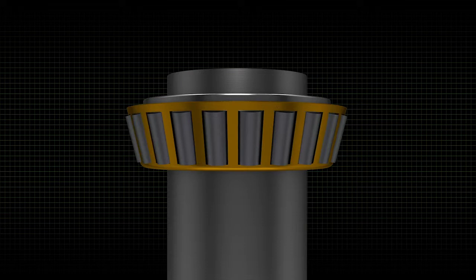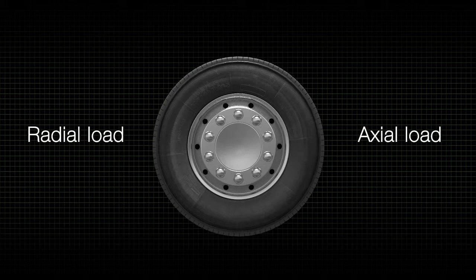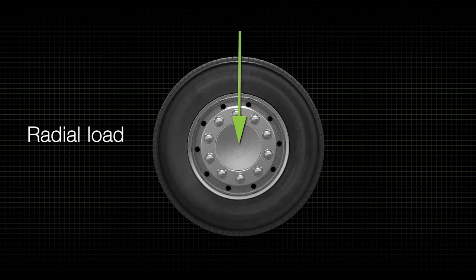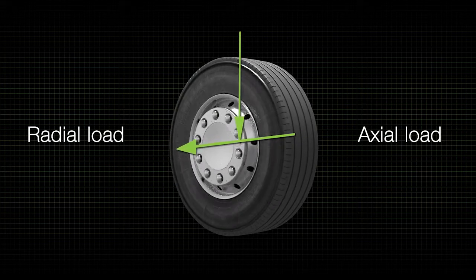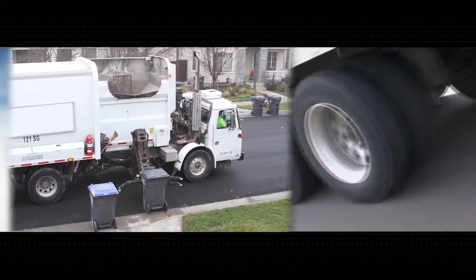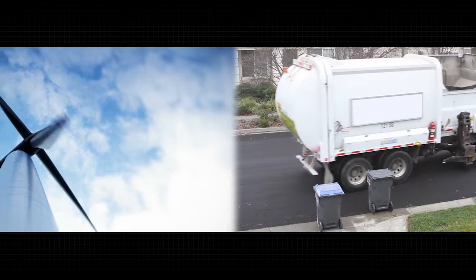The tapered surfaces of the rollers, as well as the cup and cone races, give tapered roller bearings the inherent ability to handle both radial and axial loads. The clearest example is a vehicle: as it travels straight ahead, the loads are radial — the weight of the vehicle on the bearings. When the vehicle turns a corner, it adds axial load as the weight is pushed to the outside of the curve. Every vehicle experiences this combination of forces, which is why tapered bearings are commonly found in the wheels.